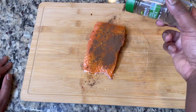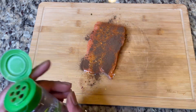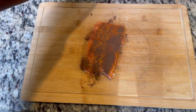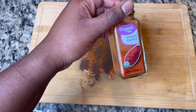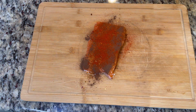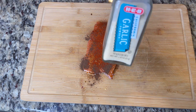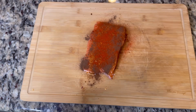For those of y'all that already know how I move in the kitchen, you know I don't really measure precisely, but I would say use about a tablespoon to start, because that has a nice little heat to it. Then we get some smoked paprika — use that instead of regular paprika because it might cost a little more but it's worth it, I promise you. And you already know you gotta add some garlic powder in there too.